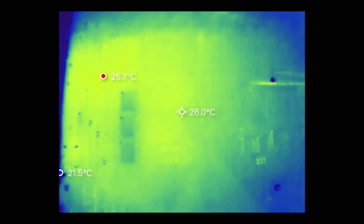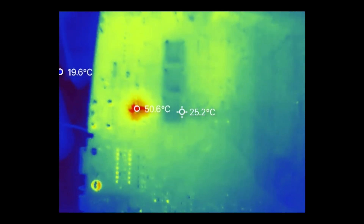I use a thermal camera primarily for electronics — for detecting short circuits or defective components that are getting hotter than they should. But there are a whole range of uses for a thermal camera: for checking home insulation, detecting leaks, observing wildlife. You can even use them as a night vision camera because they can detect subtle differences in temperature enough to display shapes in complete darkness.